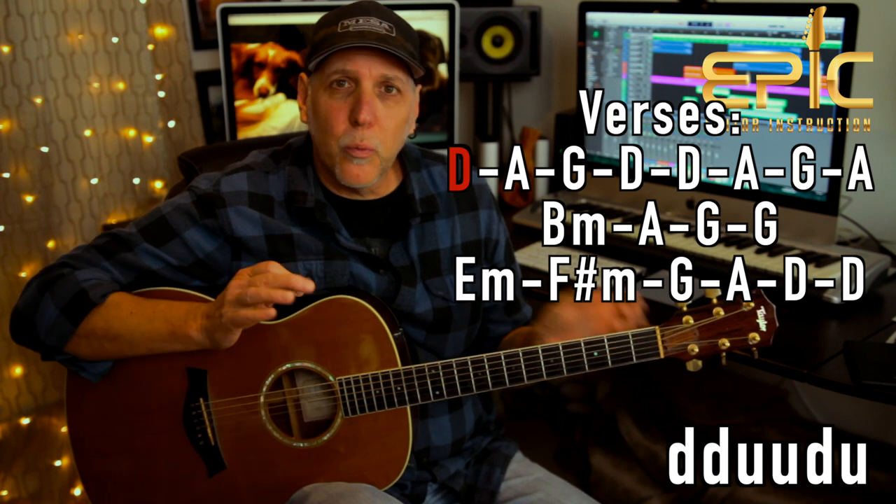Basically the rhythm pattern — which you'll use throughout the whole song — is just a simple eighth note strum. It's down, down, up, up, down, up. It's an eighth note pattern, really easy: one and two and three and four and, two and two and three and four. We're going to modify that a little bit because he changes chords faster at the end of the verse and in the chorus, but basically that strum will get you most of the song.